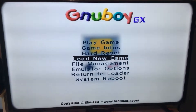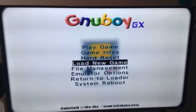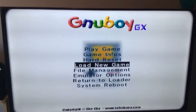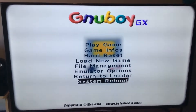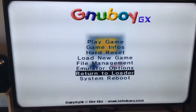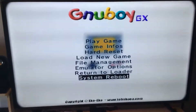Now this is very important — do not click at all on Return to Loader. If you want to exit, go to System Reboot. Do not click on Return to Loader because there's no loader to return to. Go down to System Reboot and press A there.